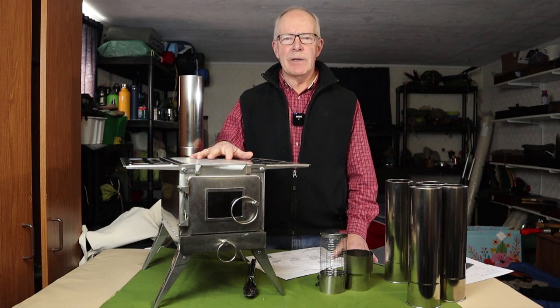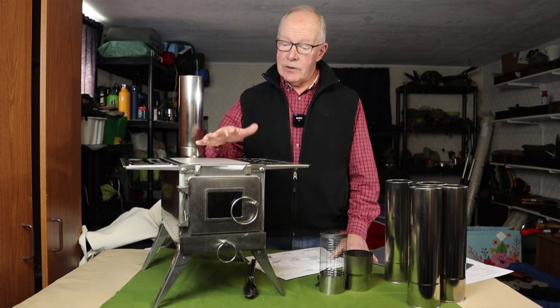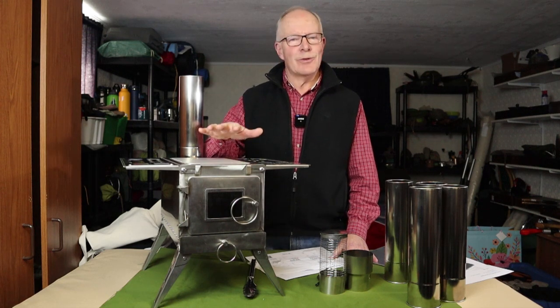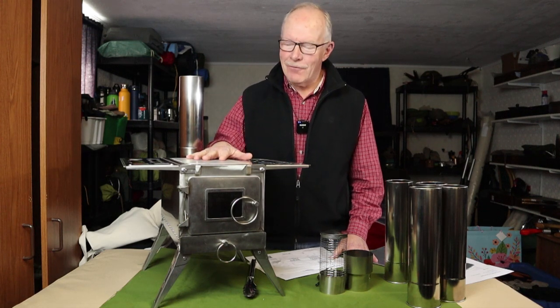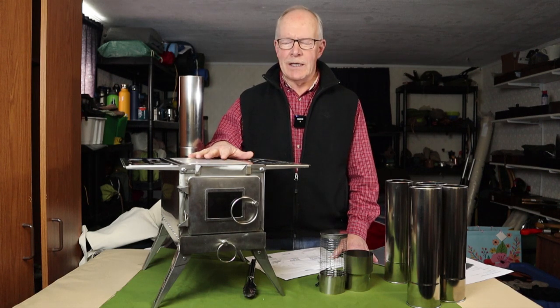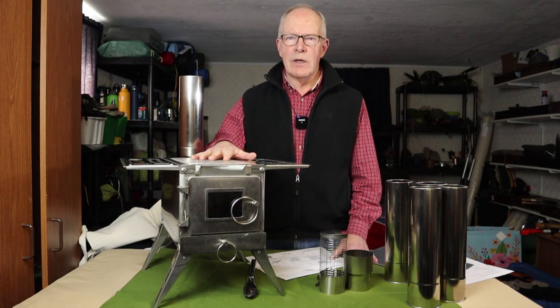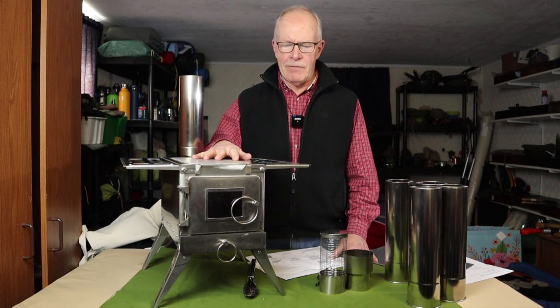I'd like to thank the company Vever for reaching out to me and offering to send me this wood stove so that I could share it with you. Number two, the stove is brand new — it has not had a fire in it yet. That's what we're going to accomplish in this video, so it in no way can be a review. It's going to be a first burn preview, giving you my initial thoughts.